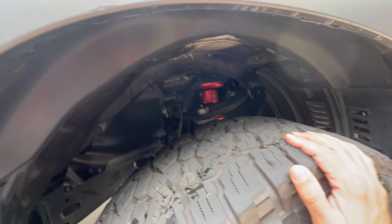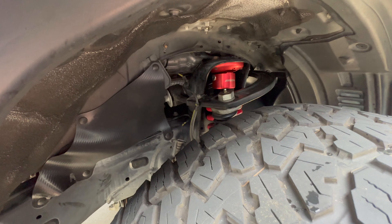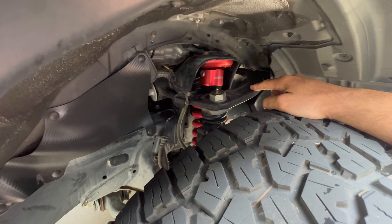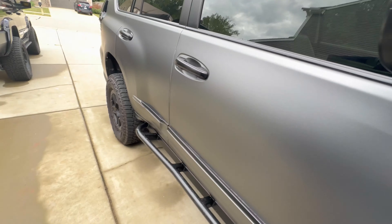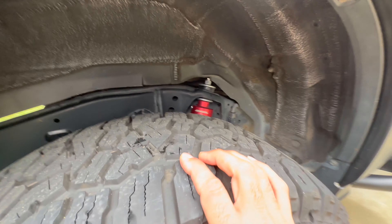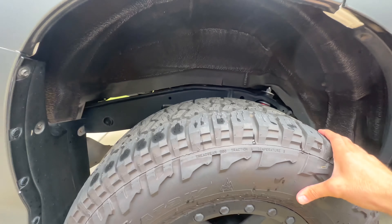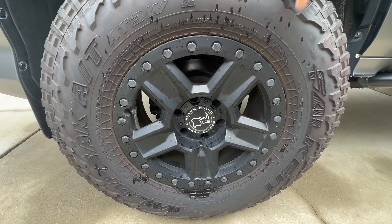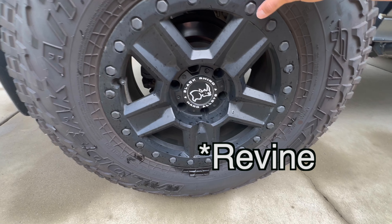Let's talk about the lift and the rims. I went with a three-and-a-half inch Toy Tech lift with Boss 2.5 aluminum shocks. It's been working great. I got SPC upper control arms and I can't say enough about them. I also got HD springs in the back from Toy Tech because I knew I wanted to add weight eventually with a tire carrier.